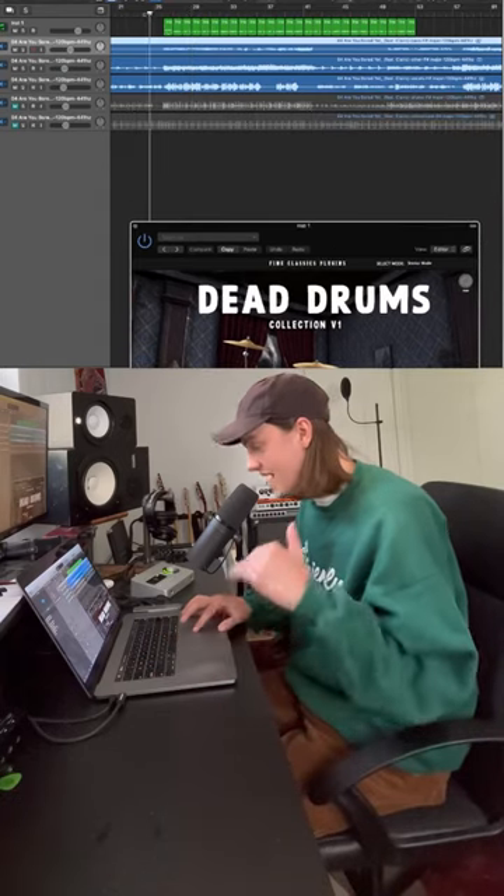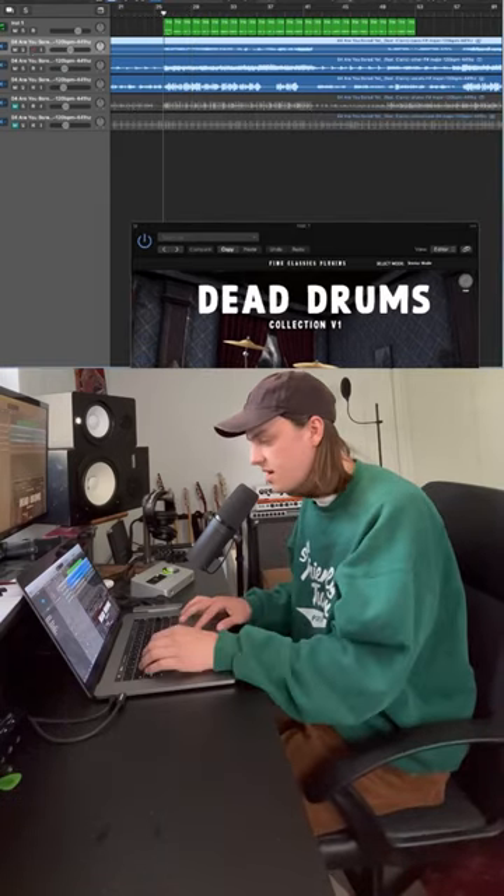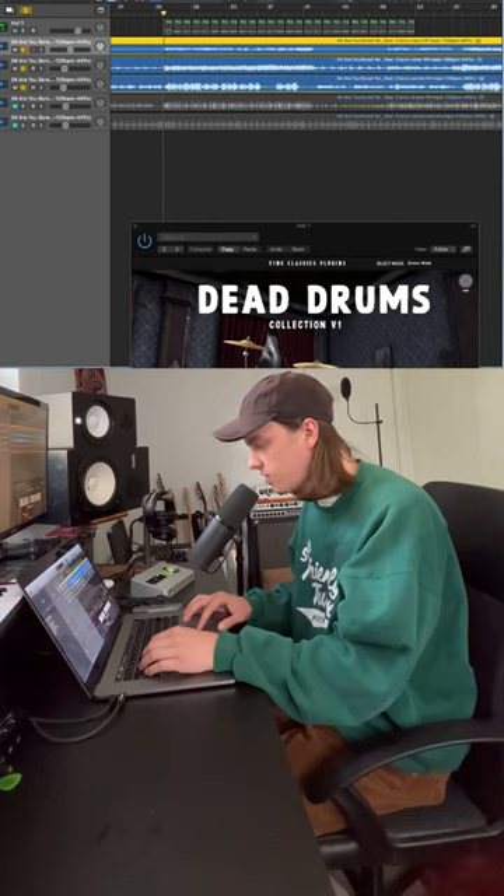Here we have the stems pulled up without any drums in them whatsoever — just guitar, vocals, bass, and piano — and this is what they sound like.